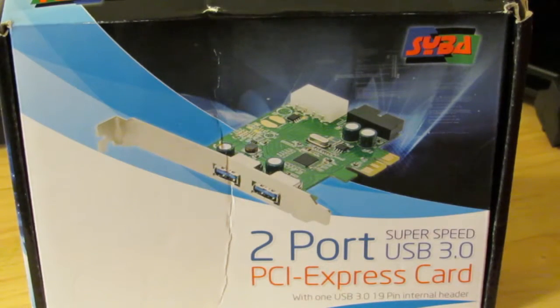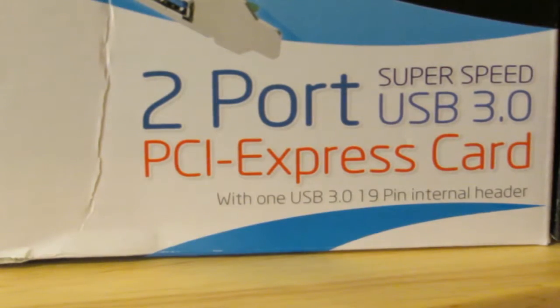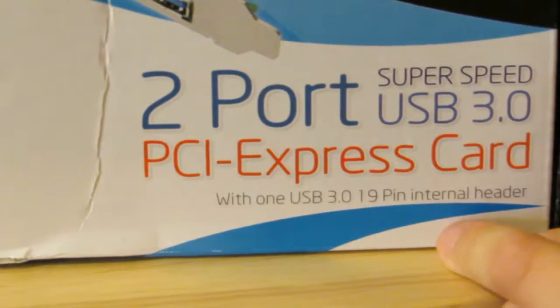So that's why we bought this Saiba 2-Port SuperSpeed USB 3.0 PCI Express card, and the most important part: it has one USB 3.0 19-pin internal header.